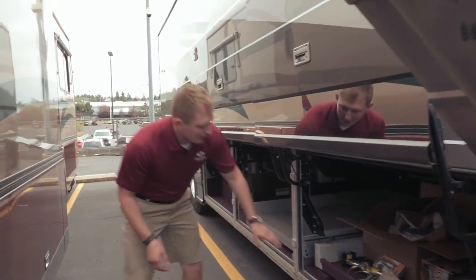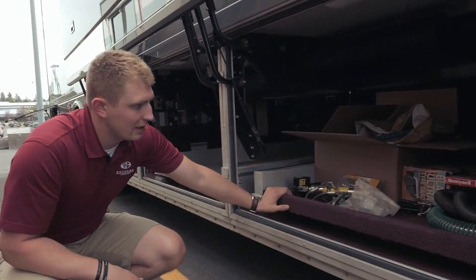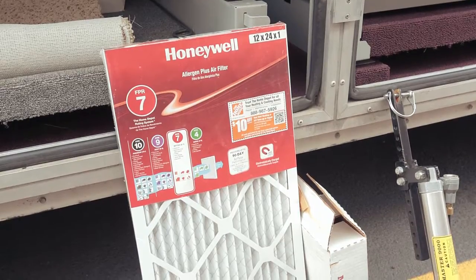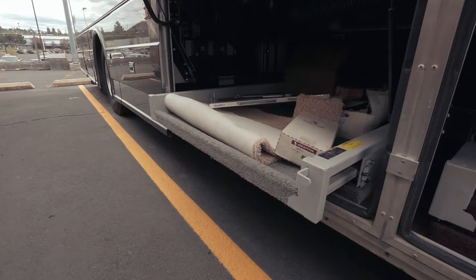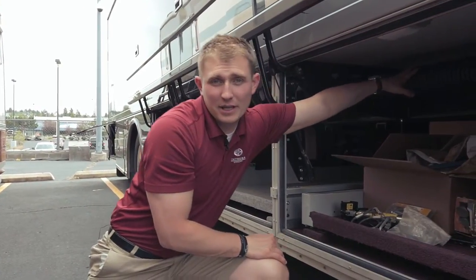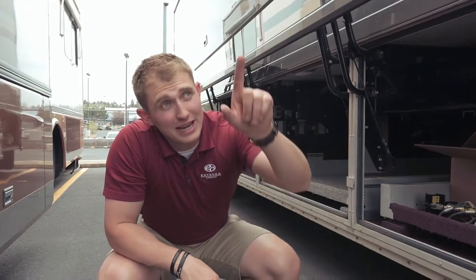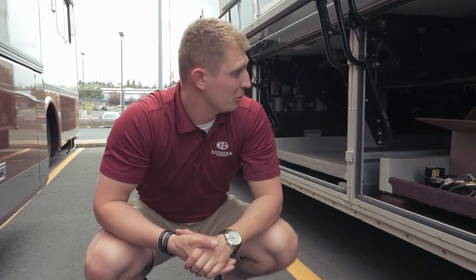Moving back to our second bay here. The previous owners were so kind to leave a lot of great stuff in here that you're going to need — things like extra filters and hoses. They're just getting out of RVing and left all the things they bought that you might need. In this tube here we have some custom sunscreens. If you're down in the desert and the sun's shining, there are snaps in the front of the coach and you'll be able to put it up on the windshield and windows to help keep your coach cool.